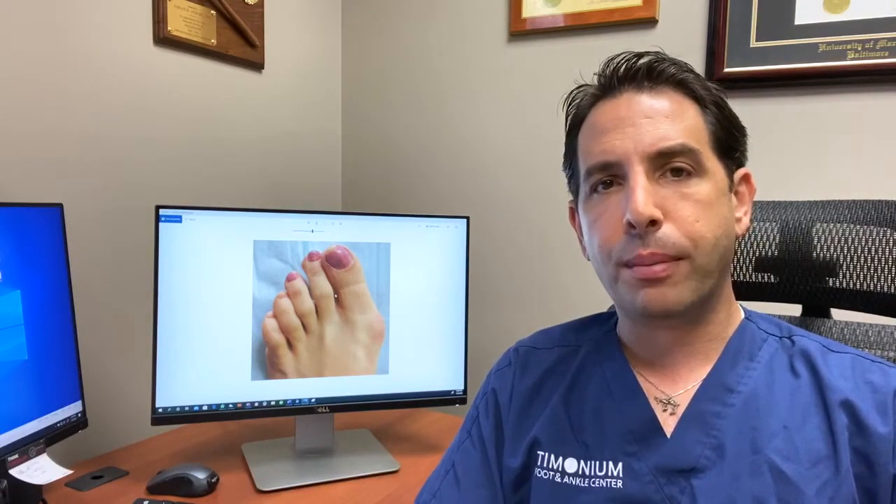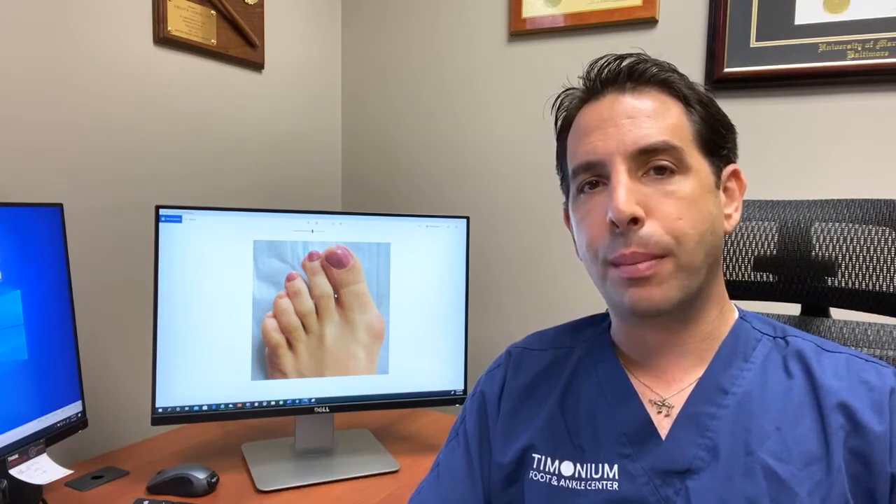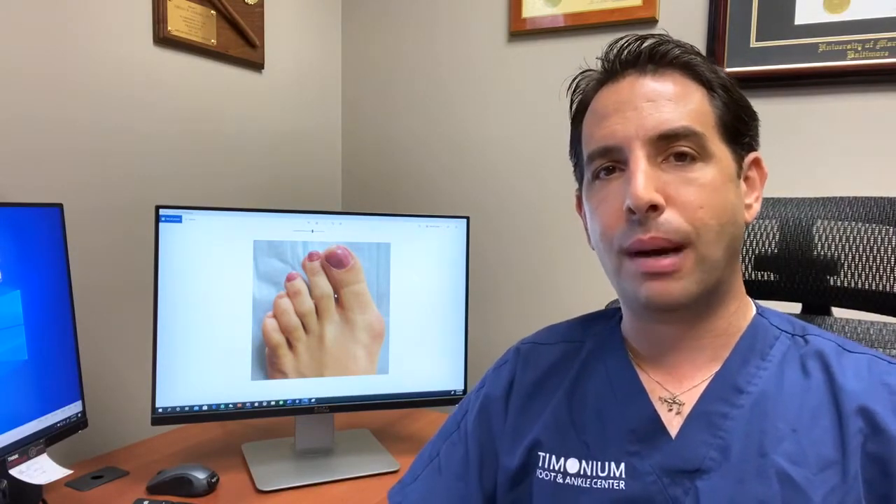Additional care for bunions includes making sure you're wearing shoes that are deep and wide to accommodate your foot. Wearing orthotics gives proper support and eliminates biomechanical forces that can contribute to the bunion worsening over time. Icing and elevating also help. Occasionally we'll put steroids in there in the event that someone can't tolerate the pain and they're not in the right time frame to have an operation.